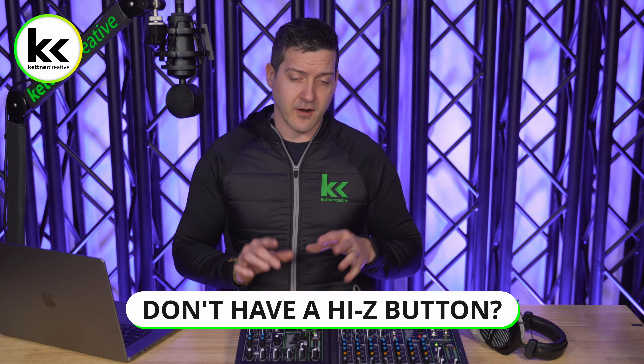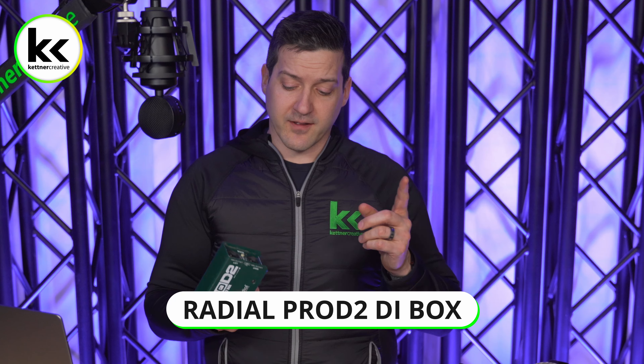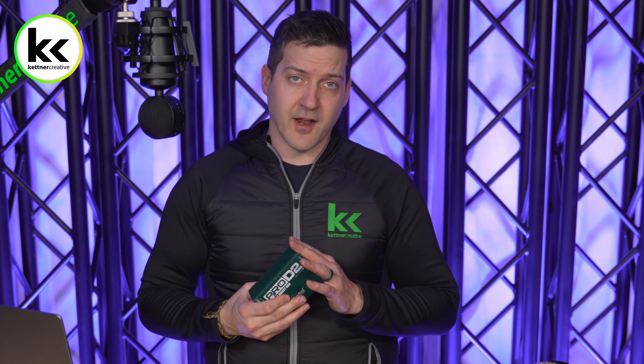What happens if you want to plug your electric guitar or bass guitar into your audio mixer and you don't have a Hi-Z button? In that case, you would use something like a DI box. This accepts the instrument-level input, puts it through a transformer, corrects the impedance, and then you can go straight in through a microphone XLR input on your audio mixer without worrying about impedance matching.